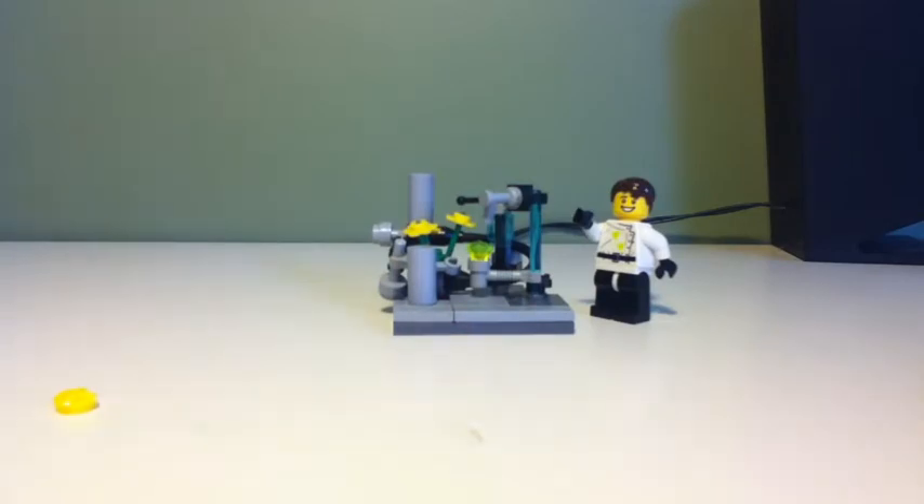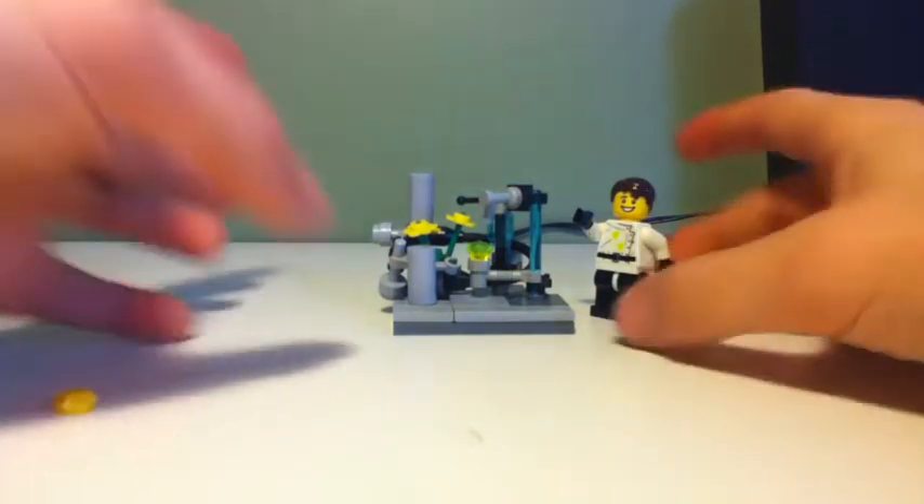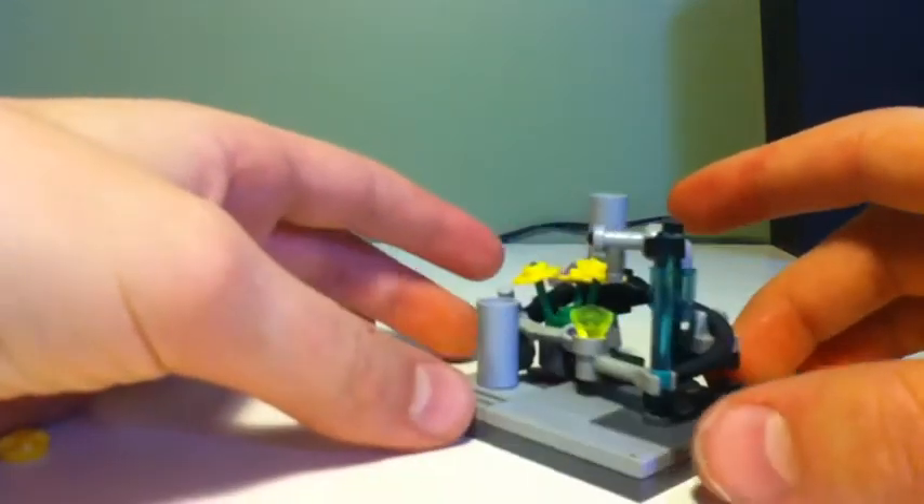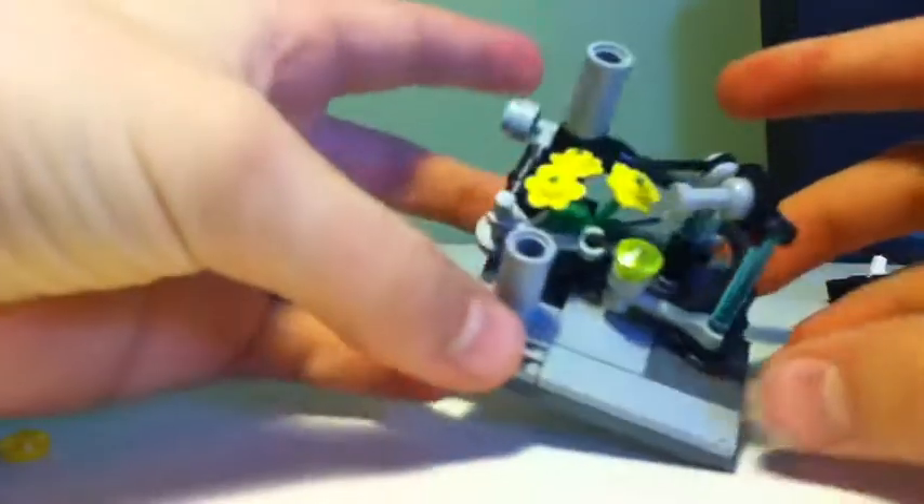Hello guys, this is Professor LegoDude here, and I'm going to be showing you my crazy scientist lab kind of function thing.